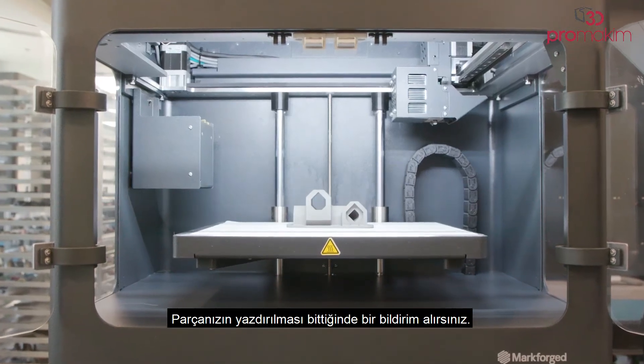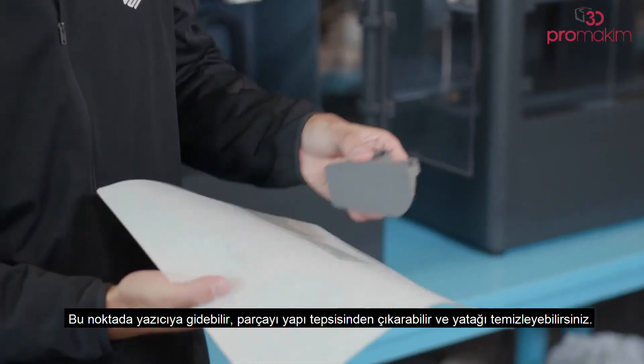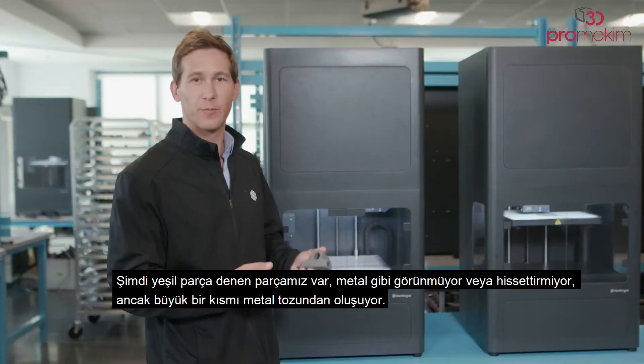Once your part is finished printing, you'll get a notification. At that point, you can go to the printer, remove the part from the build tray, and clear the bed. Now we have what's called a green part. It doesn't really look or feel like metal; however, a large part of it is comprised of metal powder.